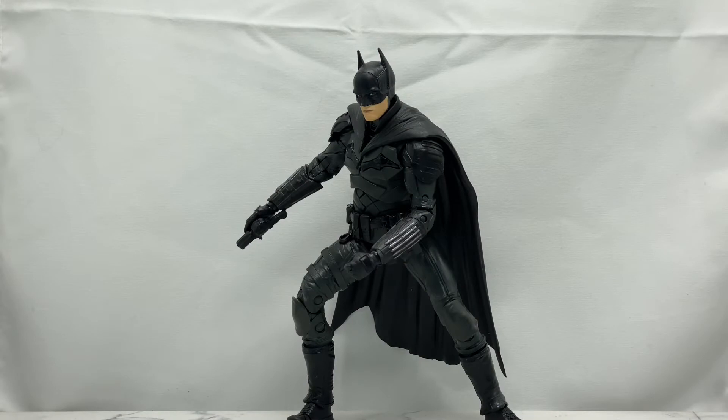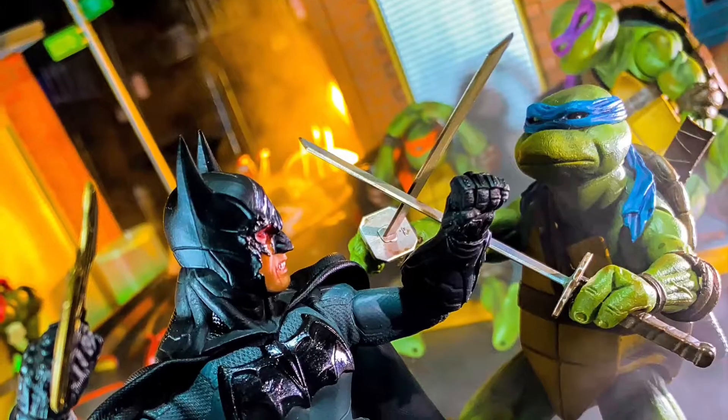Welcome back to the Cool Figures channel. I'm your host, Just the Bat Magic Girl, aka the Buff Collector. The information on the channel is geared for doll collectors and not children, and today we are going to be taking a look at the brand new McFarlane Toys Batman from The Batman movie.